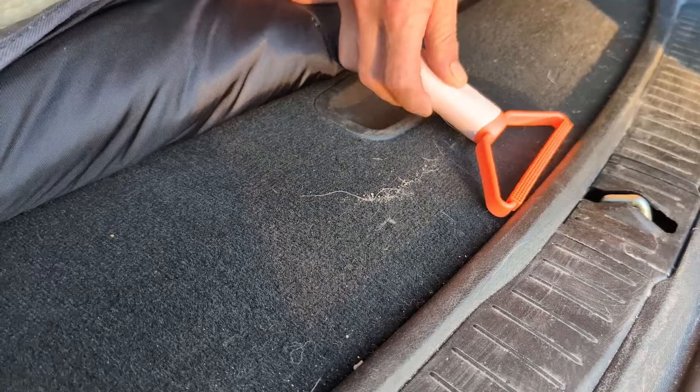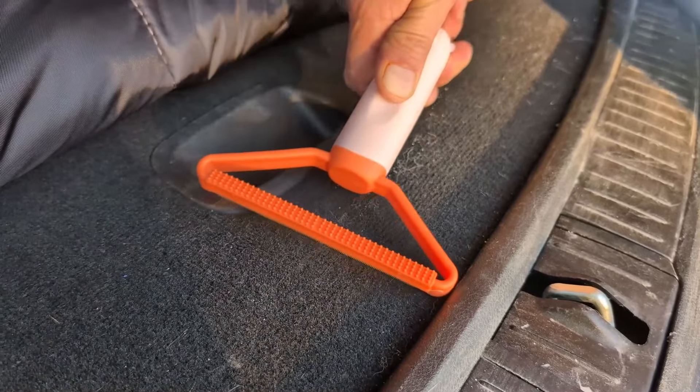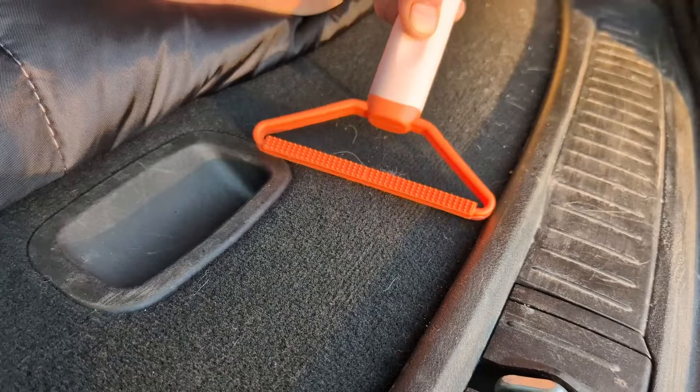Look at how awesome these things work to remove fur. We tested the fur removal tool in the back of my car and they work great. This honestly is a must-have for anyone getting a puppy.